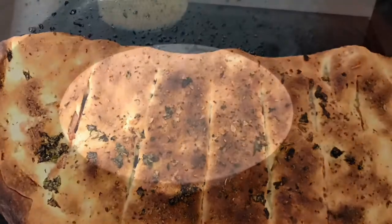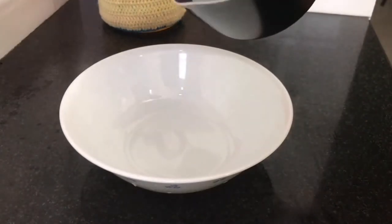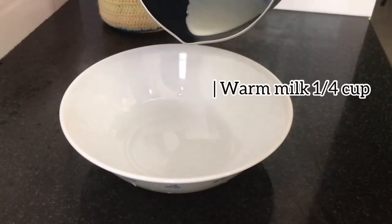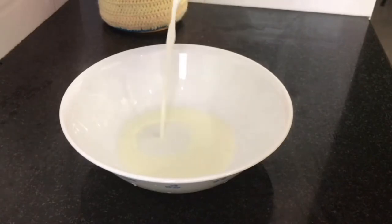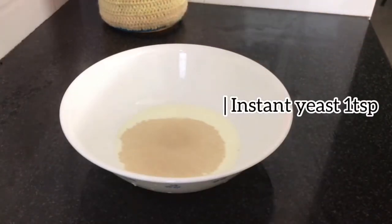Let's cook it for you. I'm going to cook it in a small bowl. You can cook it with instant yeast — 1 teaspoon of instant yeast.